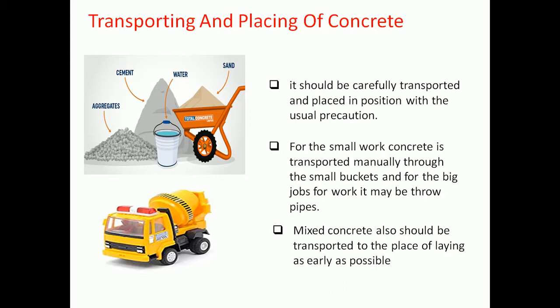The mixed concrete should be transported to the place of laying as early as possible. During transport, care should be taken to ensure segregation does not take place, and the concrete should be placed before it starts to set. If segregation does occur during unloading, the concrete should be remixed before placing.